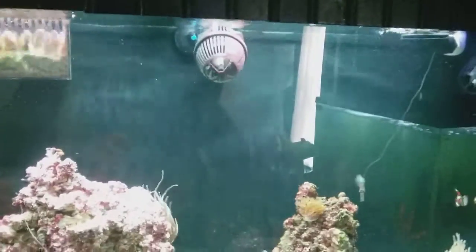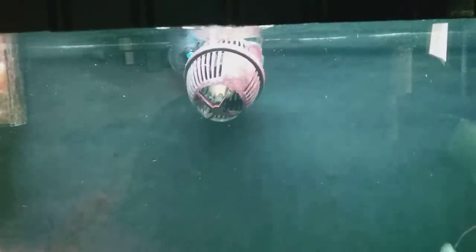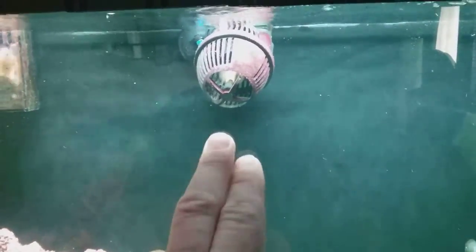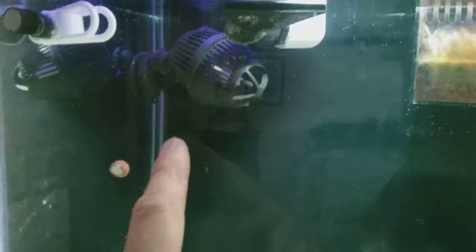This wave maker comes on for two to three or four hours, cuts off for three or four hours, and so on. The one right here does every hour on, one hour off, next hour on, next hour off. My overflow box — I wish it was black instead of clear, but it's okay. This fan here does the same thing: on for four hours, off, vice versa.